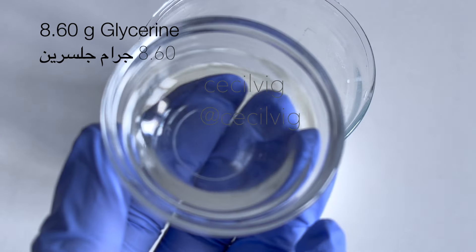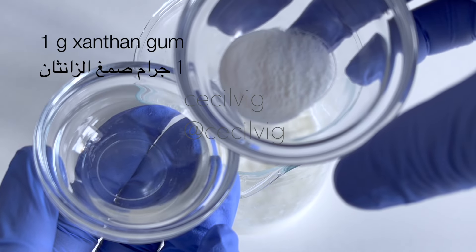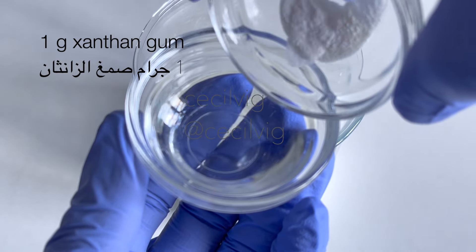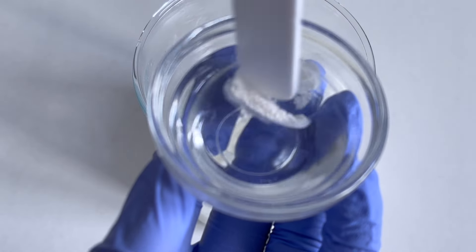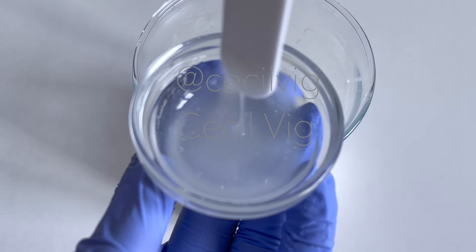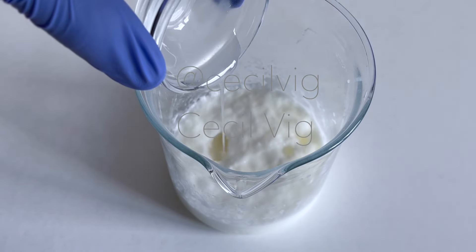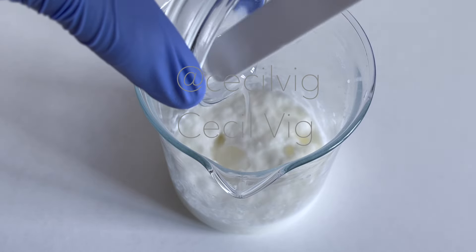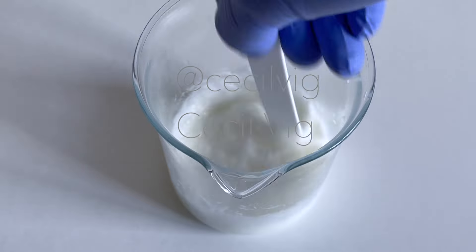The next step is to mix the glycerin and xanthan gum together. I add the xanthan gum to the glycerin and mix till they blend well. Then add the glycerin and xanthan gum mixture to the beaker and mix until they blend with the rest of the ingredients.